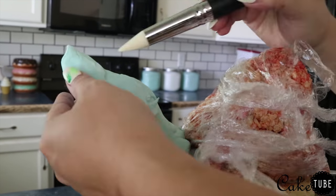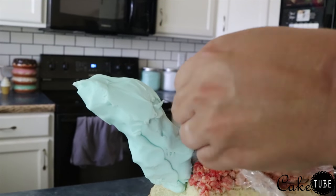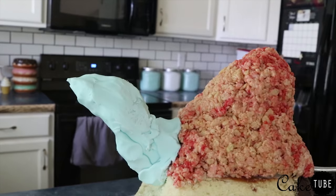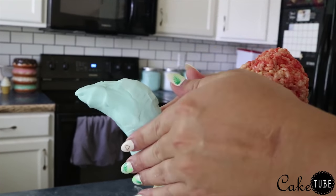Once I had the modeling chocolate in place I spent quite a bit of time smoothing everything out and getting the shapes the way I wanted them for the final product. We will be covering these in fondant, but it is important that your base looks as close to the final product as you can get it.